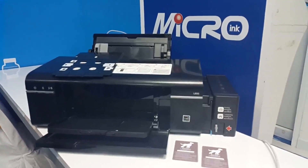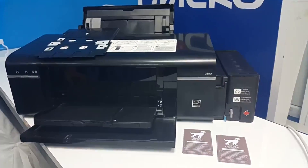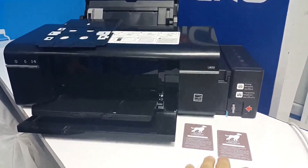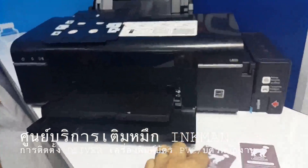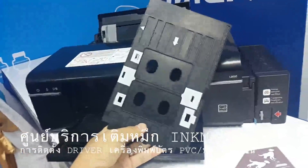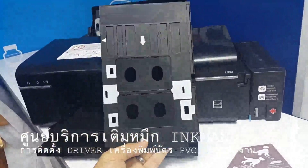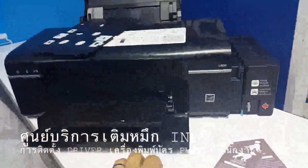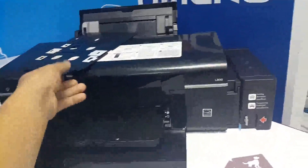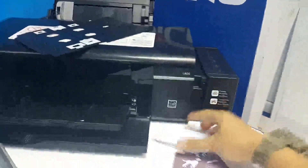Good day. If you are watching this video, that means you have already purchased our ID card printing system from Inkman or idcardthailand.com through our distributor. Basically this set will allow you to achieve printing on PVC cards. The set will include the tray used to insert the PVC card — there are actually two trays — 100 sheets of PVC cards, and also this L800 printer. Sometimes it's the L805, the newer model.